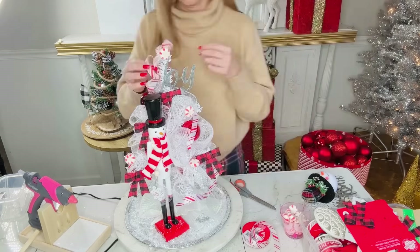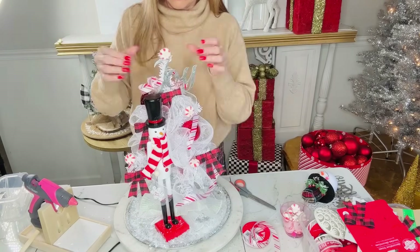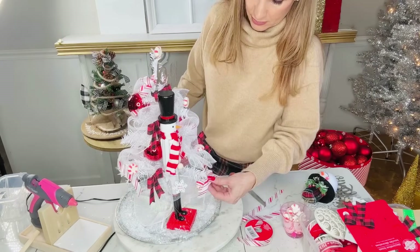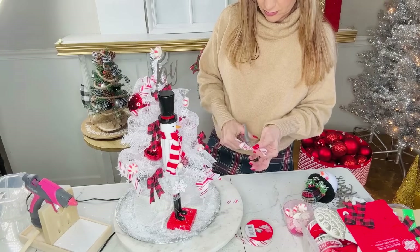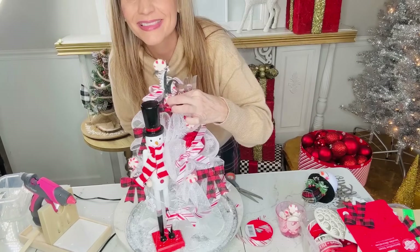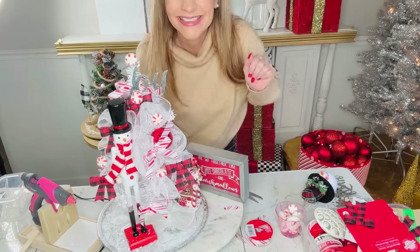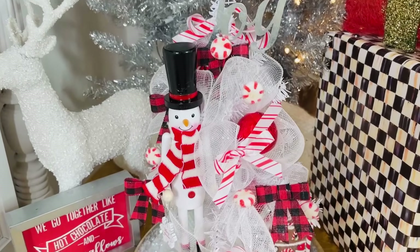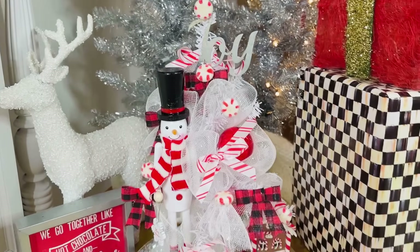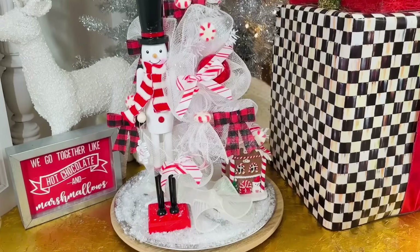I had some cute little peppermint pieces that I hot glued to the top and in and around the tree, and then I hot glued one of the Dollar Tree 'joy' signs to the very top of the tree. Dollar Tree carries all different kinds of nutcrackers — blue ones, snowmen, and many sizes. I also looped ribbon over on itself twice to make a little topper and tied some small shoelace bows. I added a cute 'hot cocoa and marshmallows' sign to the edge and popped in a little mini gingerbread nutcracker house from Hobby Lobby. Here is the finished product — I think it looks so adorable, fun, and fabulous, and very budget friendly!